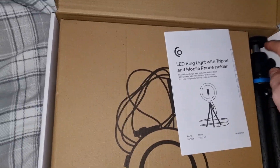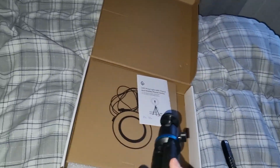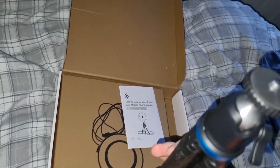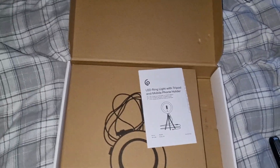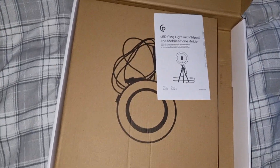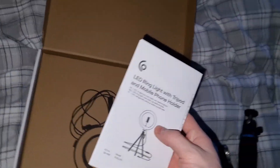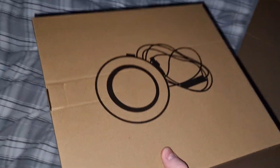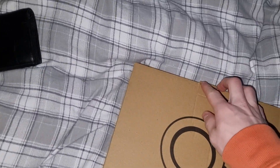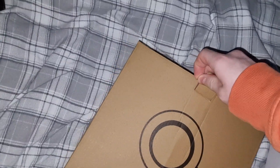This is the actual phone stand — or more like a camera stand — because you need the add-on to be able to place your phone on it. Here are the instructions, and here's the actual LED light, because there's a little light to get better lighting at your setup when recording.